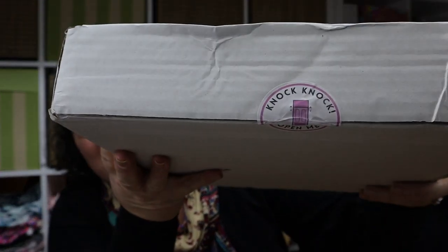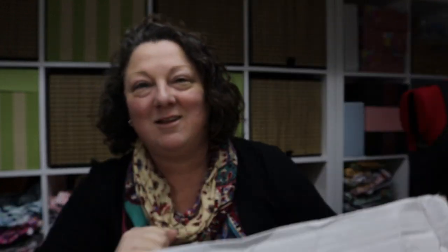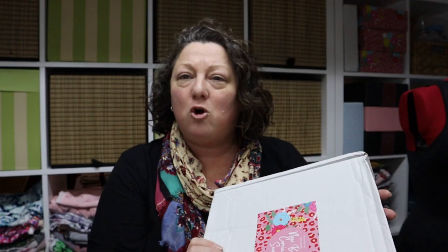Anyway, off topic as usual! Here we have our wonderful box — always a pleasure. It's a little bit squished but you'll get the idea. It's Andrea's Pink Door. On the front of the box it says 'new box coming soon' — normally they look a bit different. Okay, let's get into it. We're on box 17!